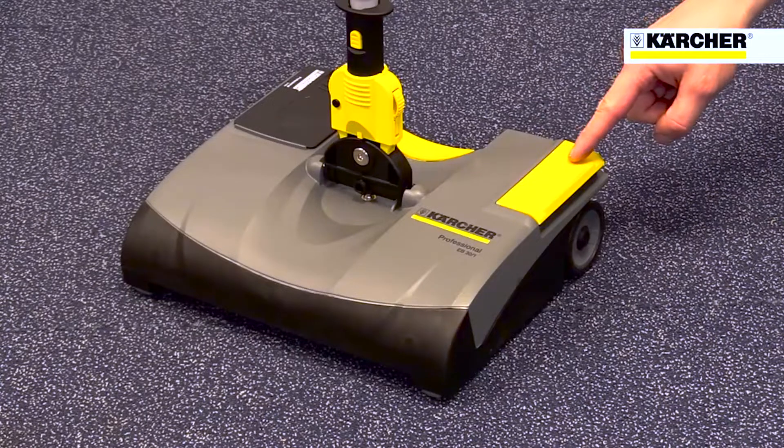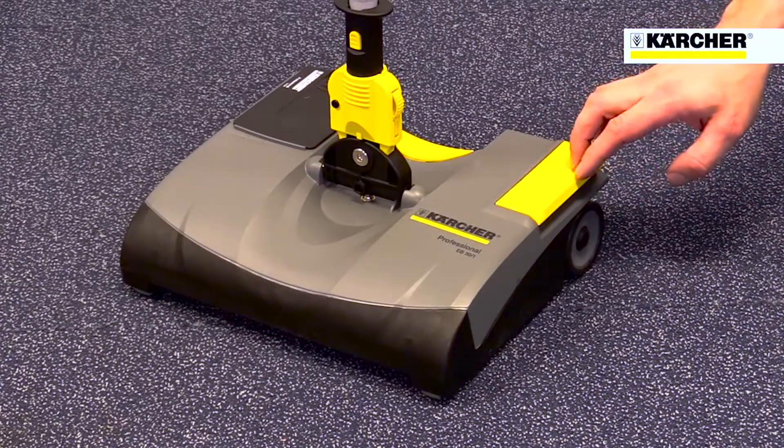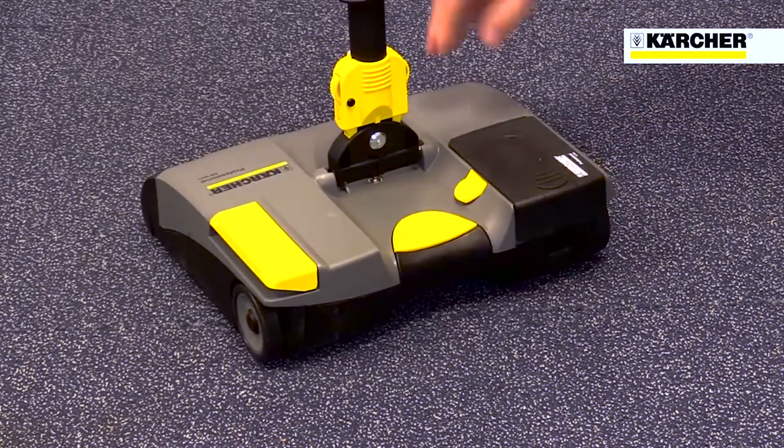It's easy to operate, just a single on/off switch on the base that can be foot controlled. Emptying the waste container is simple, just press the yellow button.